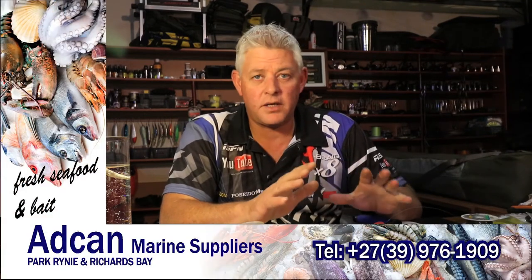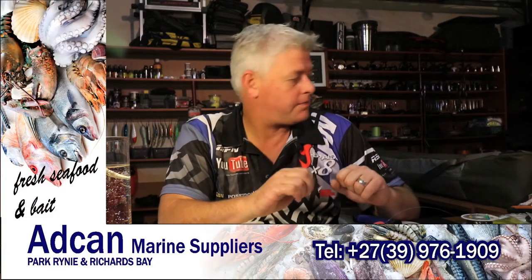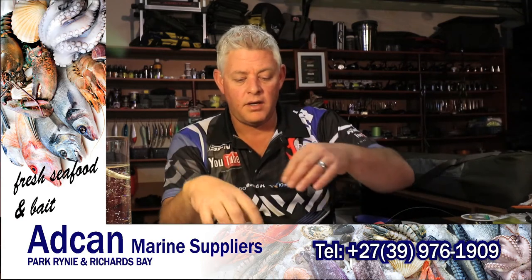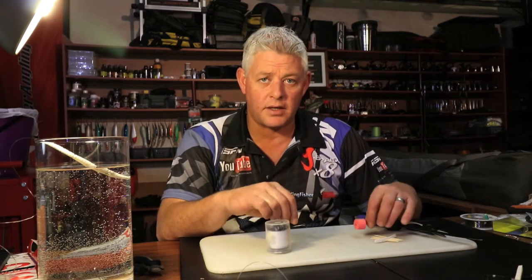Hi and welcome to the ASFN bait demonstrations we'll be doing on a weekly basis, showing you baits to hopefully get you better results. Today, for obvious reasons we're in the sardine run, and I'm going to show you a sardine body bait on a normal shad trace for catching shad — the quickest, easiest way to tie that.